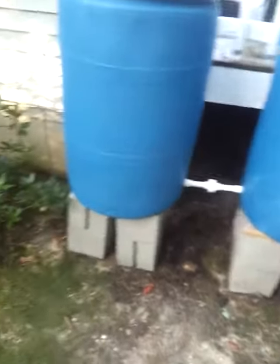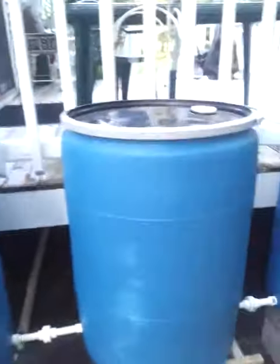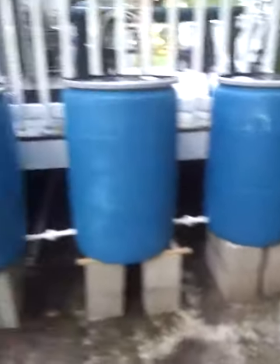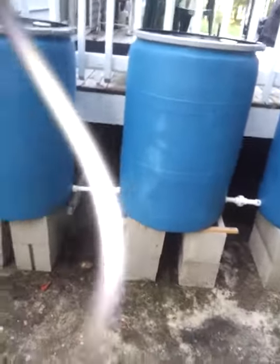Hello YouTube, this is SJPrepper 0569 reviewing with you my rain catchment system. I have about four barrels on this side and two on the other side of the house.